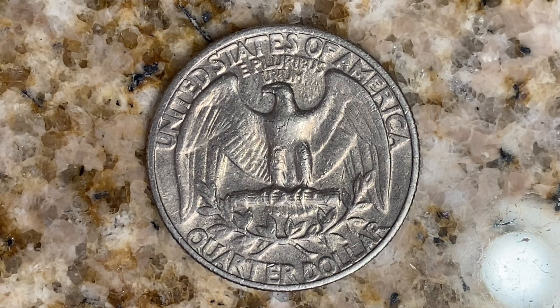As we enjoy the tail side of this beautiful coin together, we see 'United States of America' going across the top, followed by 'E Pluribus Unum,' that beautiful eagle design which covers most of the reverse of the coin, and 'Quarter Dollar.' This coin will never drop below the value of a quarter dollar.